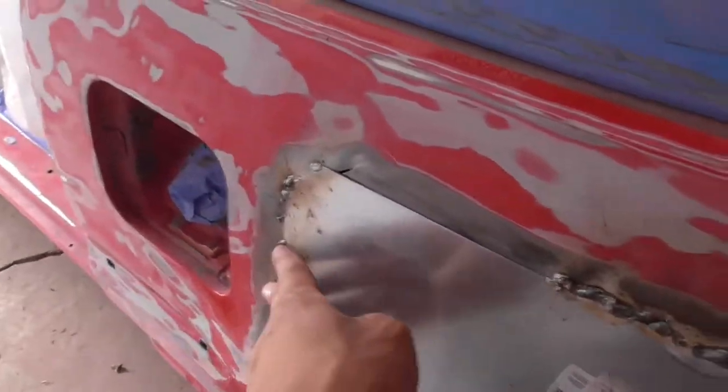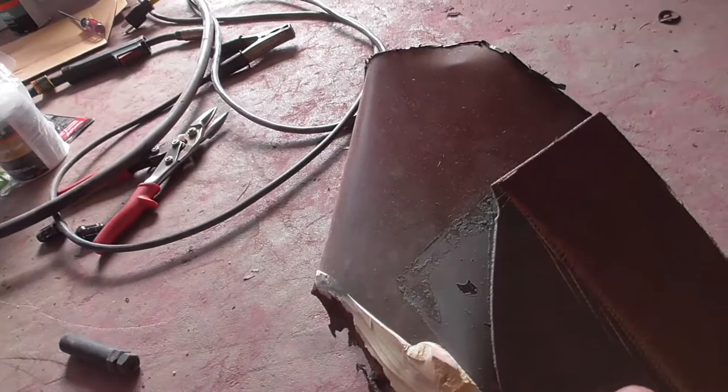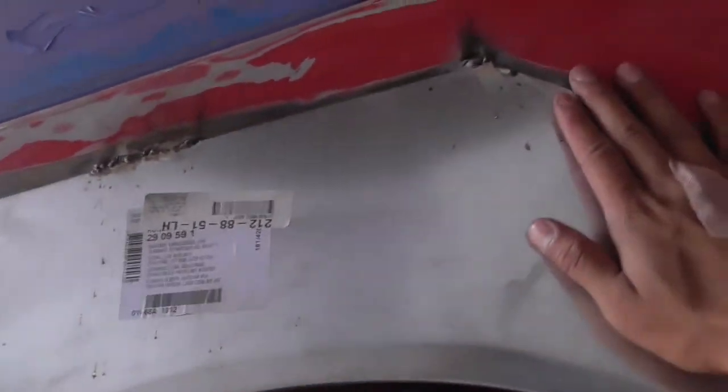My welding could have been better but it was kind of hard because I had to do it one-handed the whole time to hold it up since we don't have any clamps. Also I can't weld the whole entire thing because behind the quarter panel there's wiring and what looks like sheet fiberglass - when I weld it keeps lighting on fire. So I've done some parts and we're gonna bondo everything else to make it look good. At least this looks better than the rusted out quarter panel.